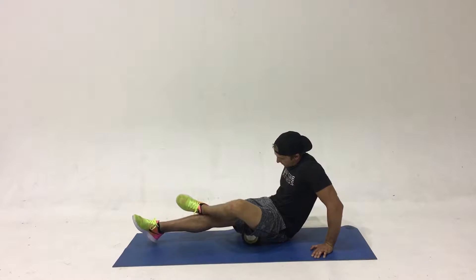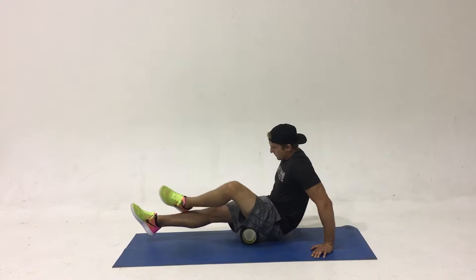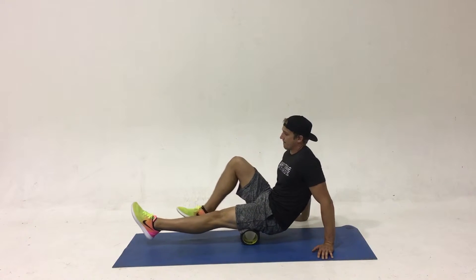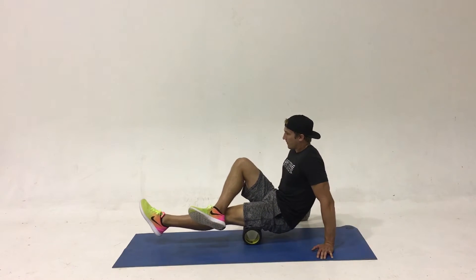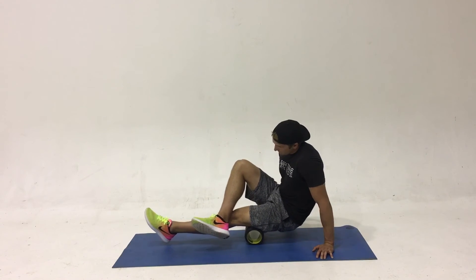Make sure that you roll through the whole duration of that muscle, as well as applying pressure equally all the way through the leg. Notice how Parker is stacking both legs on top of each other to increase the tension and feel more pressure in the hamstring area.